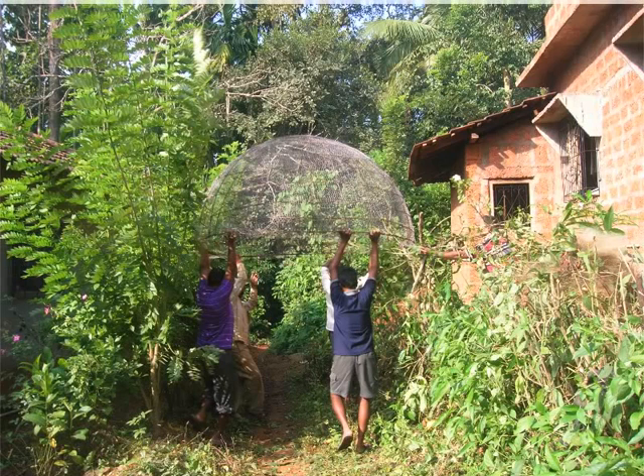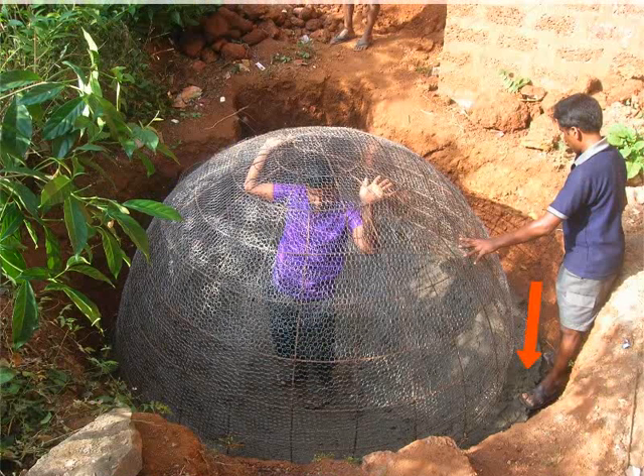Transfer the chicken mesh dome to the actual plant site. Place the dome on the raised wall of the digester tank. Once this is done,